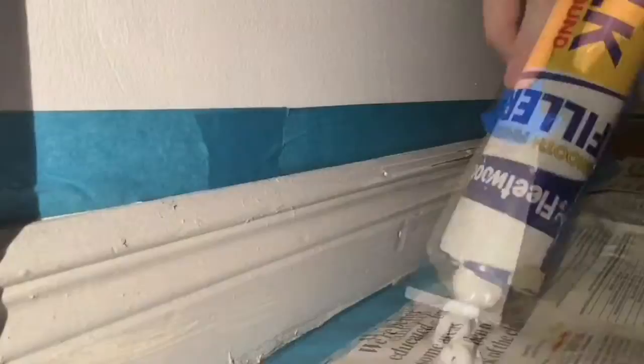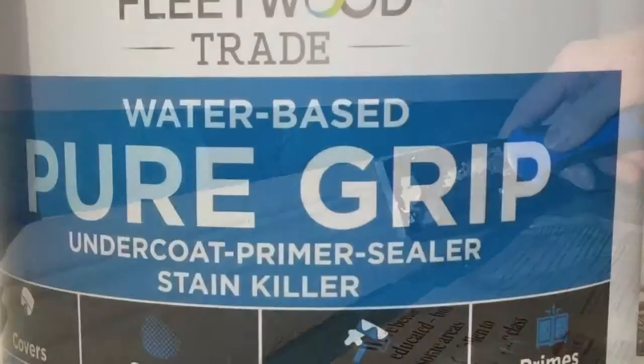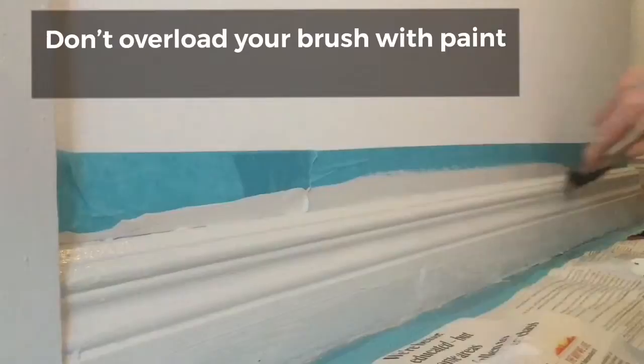First of all, fill any holes that might be in the skirting board. I recommend this flexible cork filler — it doesn't even need any sanding afterwards, it's fantastic. This is the primer you would use — it's pure grip water-based primer, easy to use. However, I'm going to go straight in with my paint because I'm using the same colour as was on there before and I'm really only just topping it up.